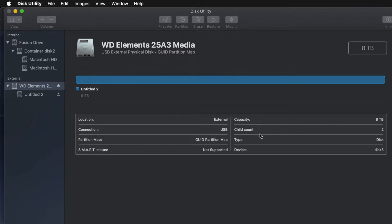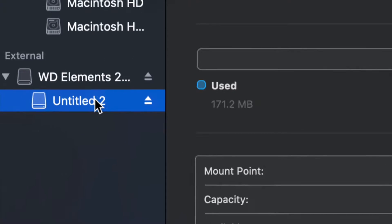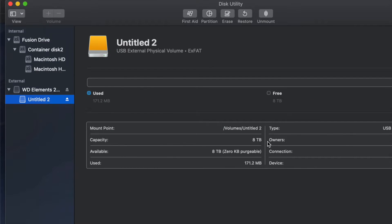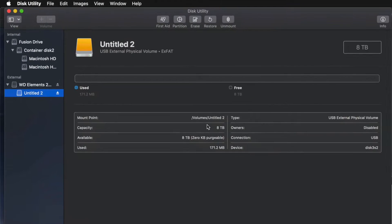I'm going to click on this partition, which isn't really a partition yet. I can see that I have all the space that I want — eight terabytes. I can go ahead and drag and drop stuff into my external hard drive and I'm done.